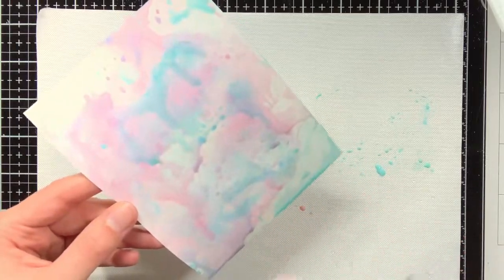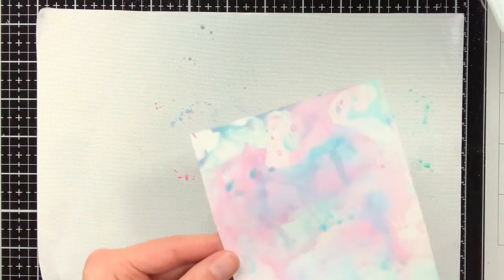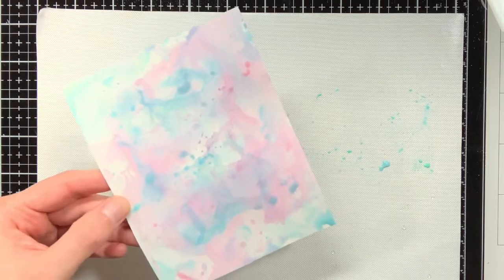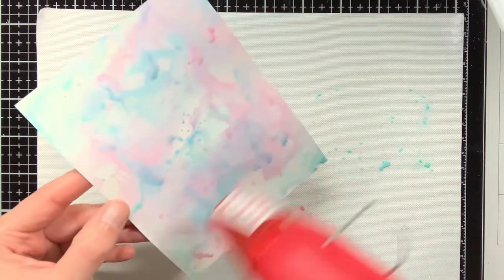After I have created the second background, I will treat both of them with the Distress Microglaze, and then you can really see that it completely transforms the background. Of course if you like the background as it is, you do not have to treat it with the Distress Microglaze — they will just keep a softer look.